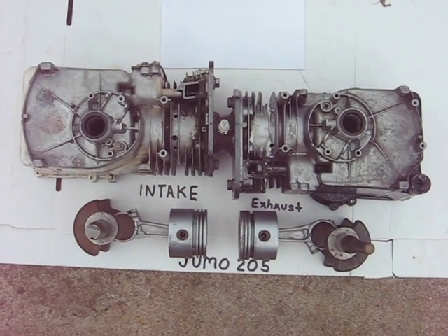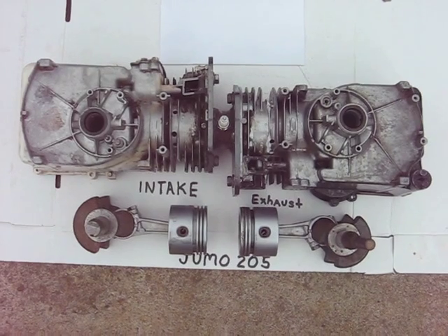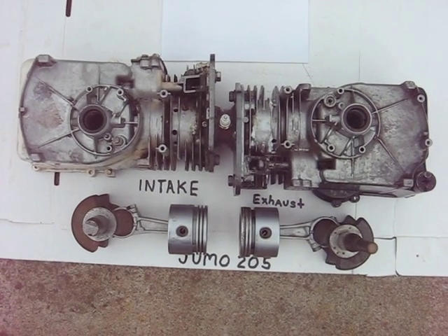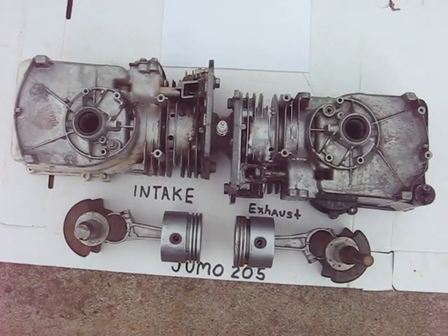This is the Yonkers YUMO 205 type engine I'm working on, making it out of two Briggs and Stratton three and a half horsepower lawn mower engines.